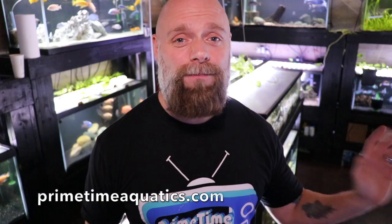Alright everyone, I would love to hear from you in the comments section below — what are your feelings? Maybe I'm completely off base. Let me know what you think about over-filtration and filtration in general. By the way, if you would love to have one of these awesome shirts we're always wearing, the website is finally up and running at primetimeaquatics.com — you can check it out, we've got the shirts there. If you enjoyed this video and found it useful, share, subscribe, and we'll see you in the next one.